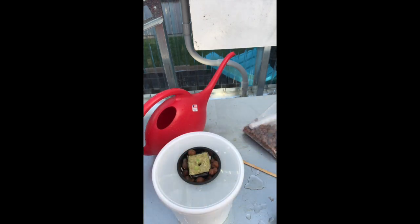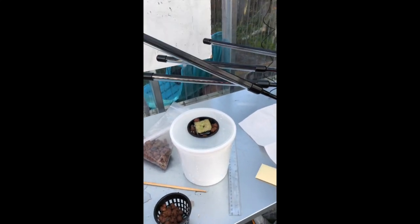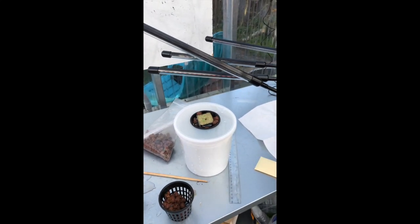Then I will take this and put it underneath the light, turn the light on, and you're done.